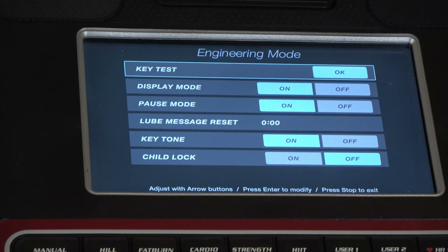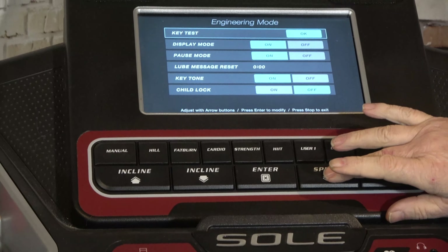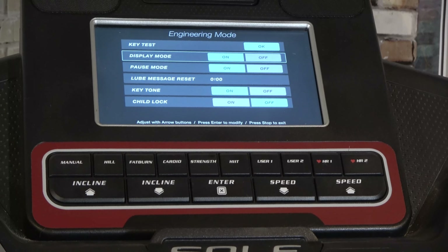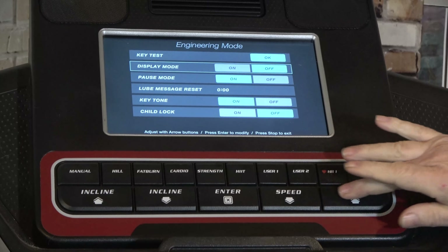That actually worked out pretty good — it doesn't normally go that well. So anyway, you can't really do anything about the key test, so we're going to go down. Here's our display mode — on/off. You just really have to hit Enter to tell it that you want to change the display mode.